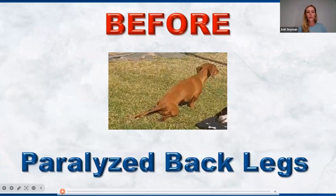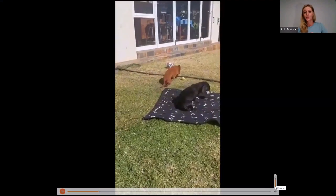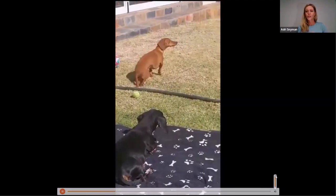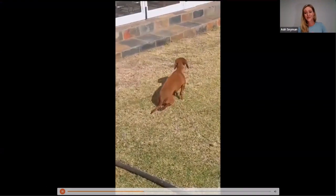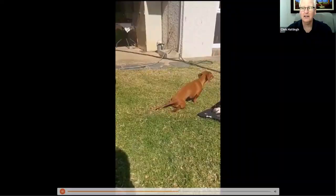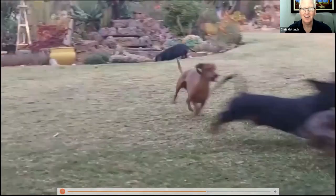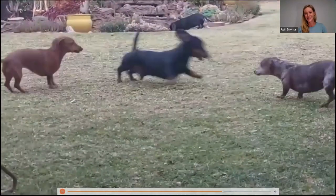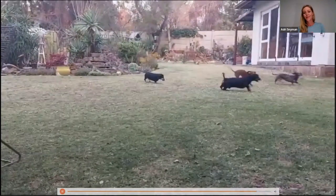The vets actually advised that they should put the dog down, and the owner decided to just use the patches. Four days later — it's like a different dog. It's just running around with happiness. I can only imagine not being able to walk and all of a sudden you can run around. That must be amazing.